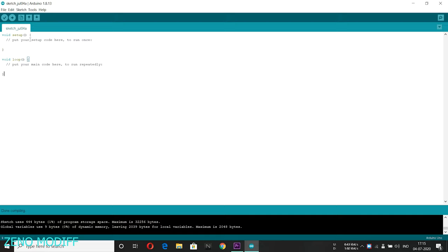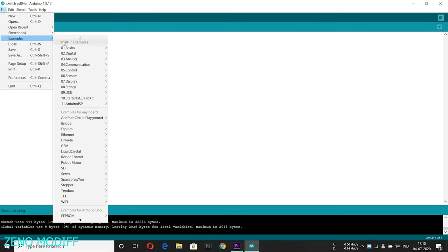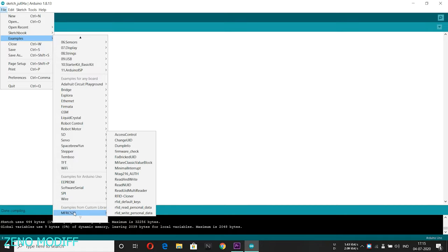Open the Arduino IDE, go to File, then Examples, and search for the RFID library. Here we can see so many sketches — we need to open the dump info.